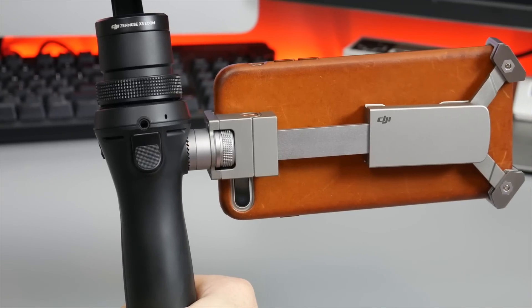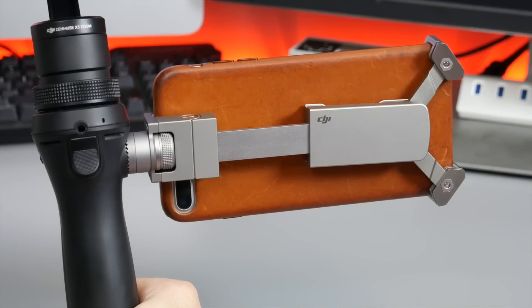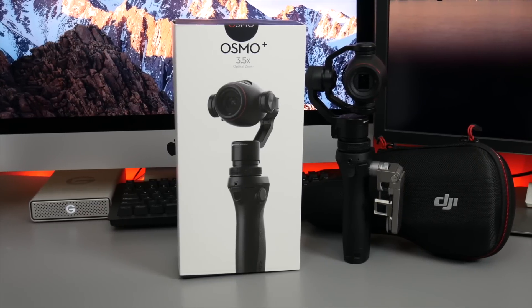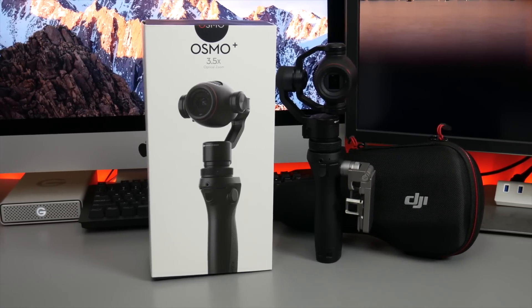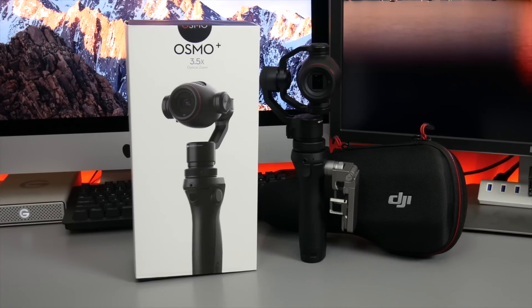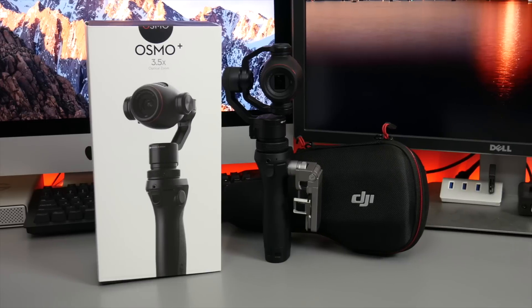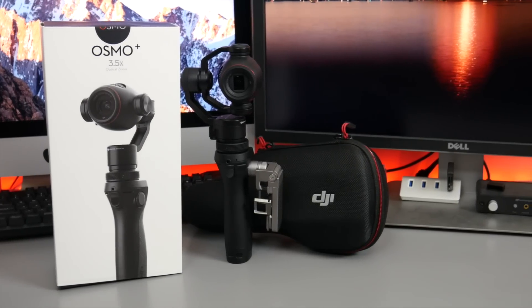Overall, Osmo Plus brings a number of attractive features to the table. The question is, will it be able to attract consumers that have largely been interested in GoPro? One of the major downfalls is that Osmo has a far-from-rugged build that limits its use in comparison to the Hero 4. At $649, it's also a significant jump in price. If you've been looking for a way to bring professional-grade footage to your home videos, Osmo Plus is a solid yet pricey option.